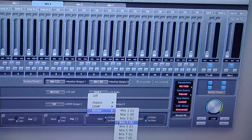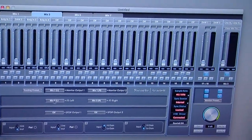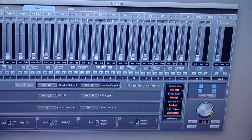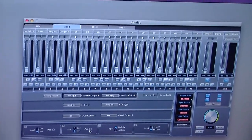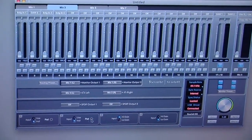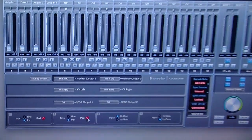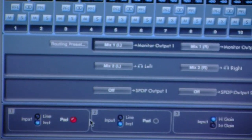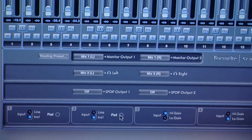So this is how we would set up two separate mixes — one out to our main speakers and another out to the two headphone sockets on the front panel. We also have pad switches in the software, and this will allow us to attenuate any signal that's coming in if it's a bit too hot. We can use the pad switch just to bring that down a touch and keep everything nice and controlled.